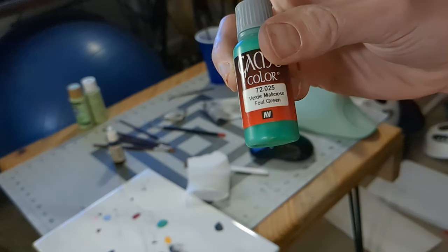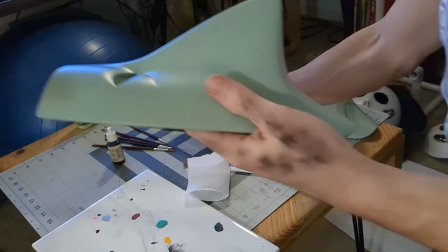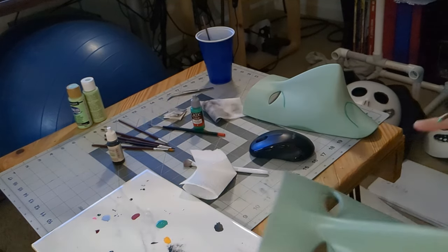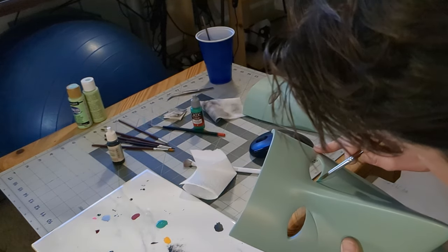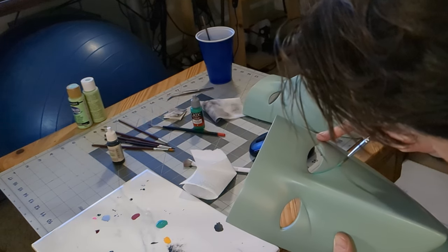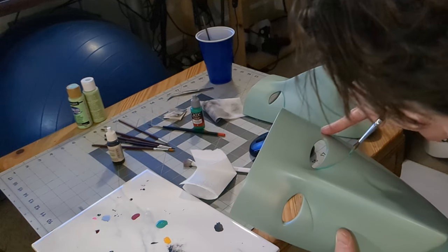The witch mask was super easy. All I did was use a kind of bluish green color to go over that mint. I painted a thicker line in the cracks underneath the eyes and around the mouth, and then again dry brushed to give it that almost airbrushed look around the mouth and underneath the eyes.